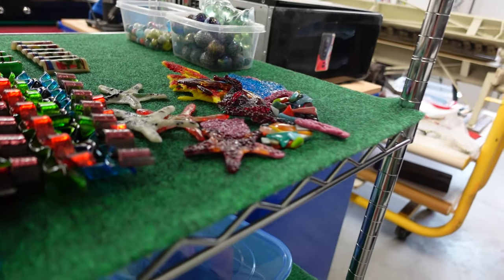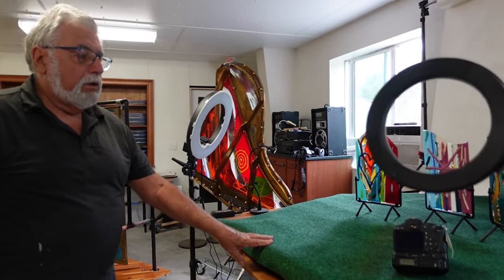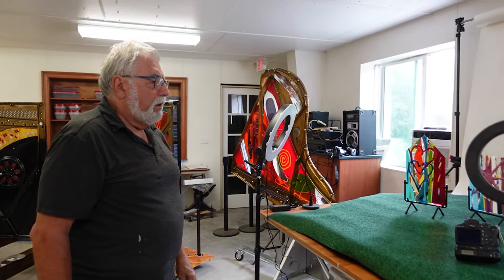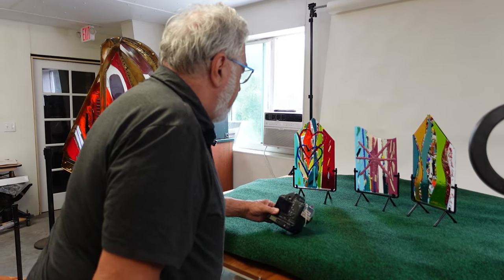These are all pieces that I make that will become parts of other things. Over here I've just set this up — I made this stand that rotates. This was made to do 3D stop motion animation years ago, but we don't do that anymore. Now I've graduated to glass, so I'm going to use it to photograph my glass pieces.